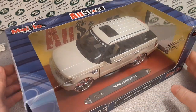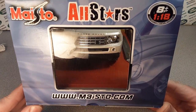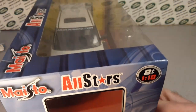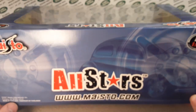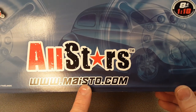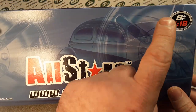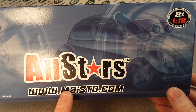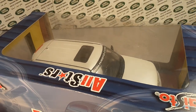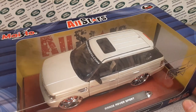Let's first talk a little bit about Maisto while we look around the box here. Obviously, this is the one and only that I have. This is a 1:18 scale die-cast model. This is kind of a premier die-cast collection of theirs. Maisto International Inc. is a privately held company in Fontana, California — that's where they have their headquarters.